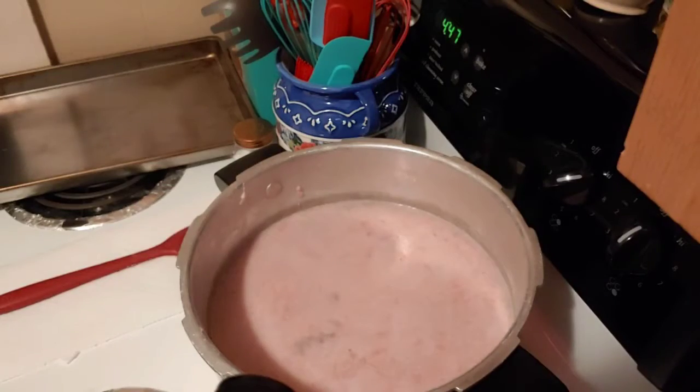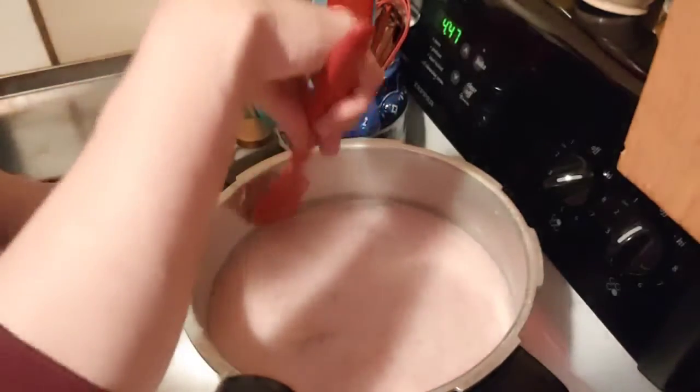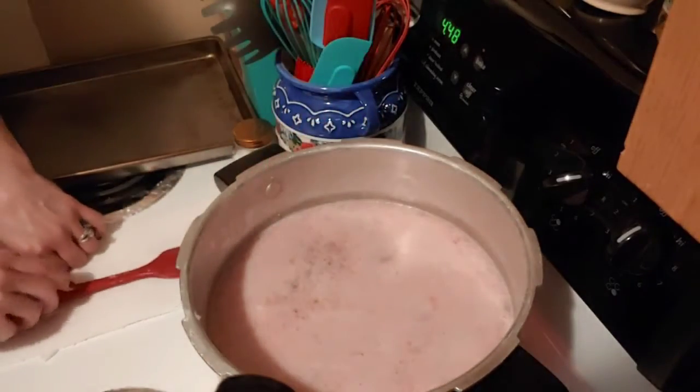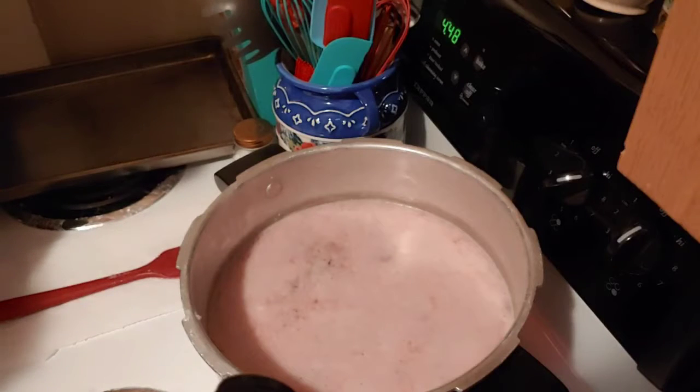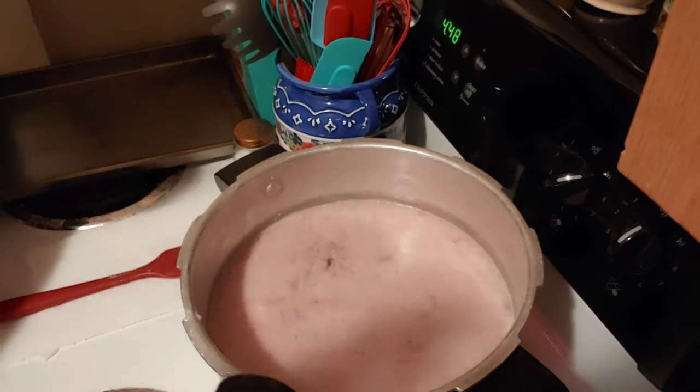So what we're going to do is let this start to get to that boil. In the meantime, in just a minute, I'm going to bring you back and we're going to dice up some tomato and some lettuce. I'll be back in just a minute.